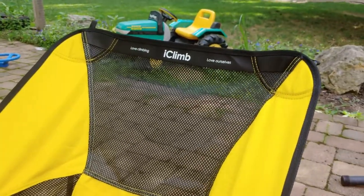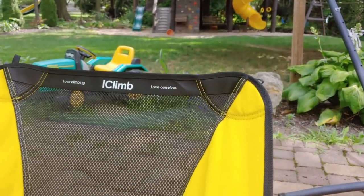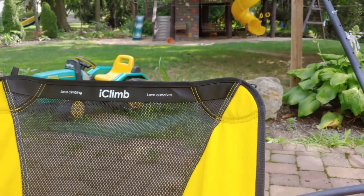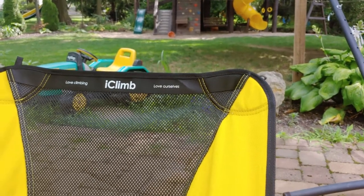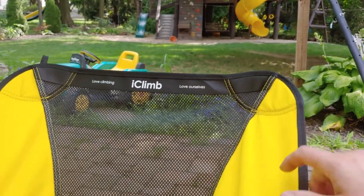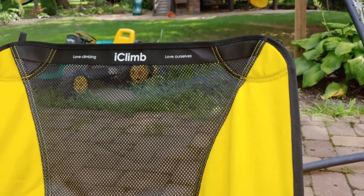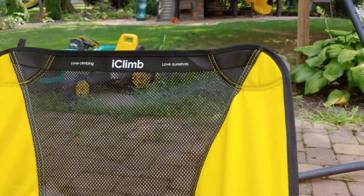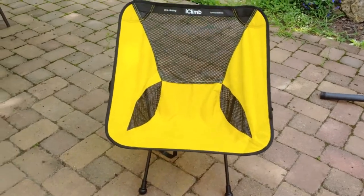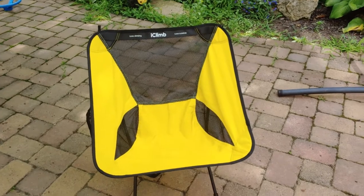I'm going to use it today for fishing, which I think is a perfect application. After sitting in it for a few hours I'll make a comment in the description — I don't feel like I need another video just to tell you about the comfort. Initial impressions: it's very comfortable. Look for the update in the description. I think this little chair is pretty darn awesome — and it's reasonably priced too. I think I paid 35 bucks for it, so really not expensive at all.